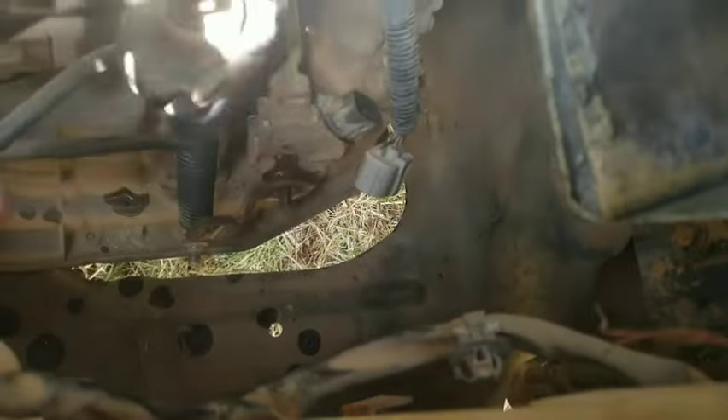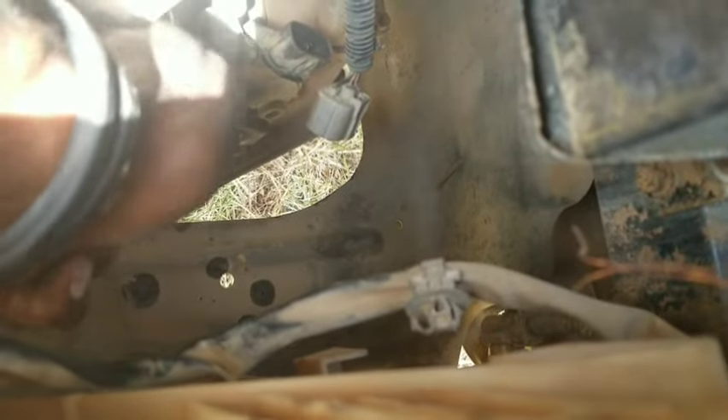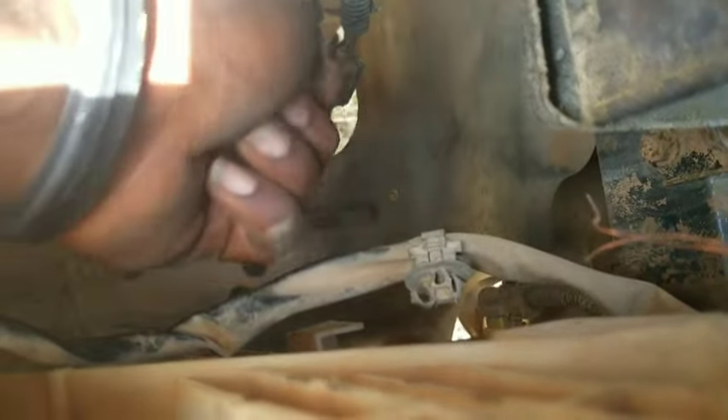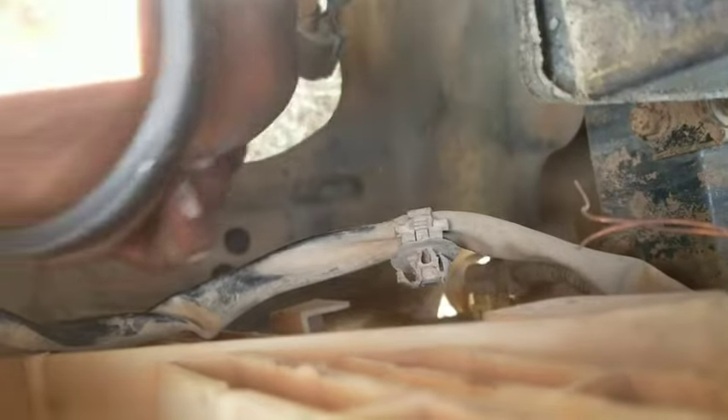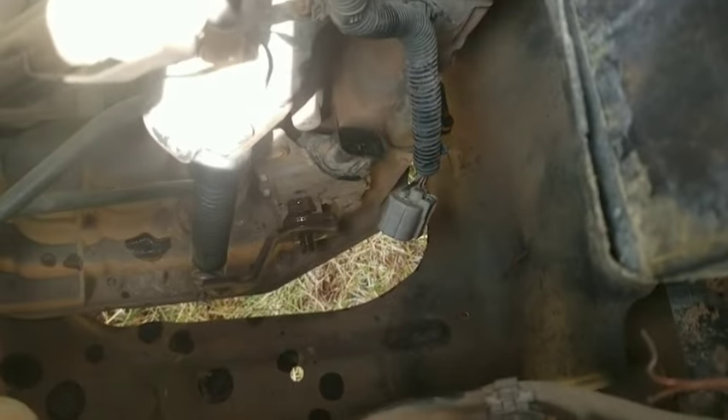It's already coming out but it's going to be hard, so you've got to keep wiggling it up and down like this to get it out. There's a 10mm here, 10mm here, and 12mm here that hold it in place. Just keep wiggling it up and down, grab it from the back and press it, and it's going to come out gently.